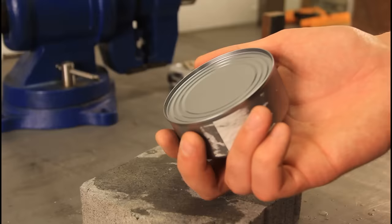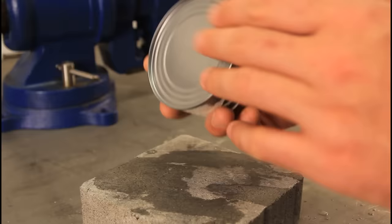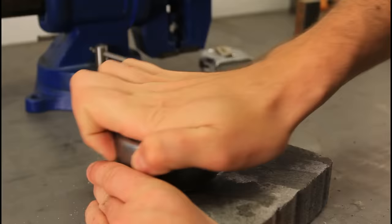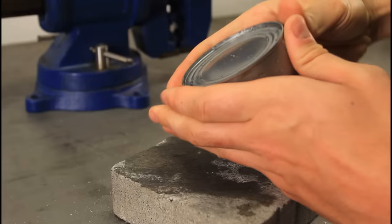Very simply. Just put the top part of the can — not the bottom, but the top — on top of the concrete. And rub it. Once you've rubbed off enough, all you gotta do is squeeze it. And you've opened it.